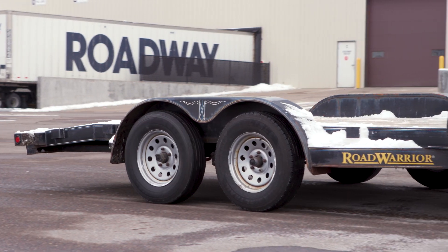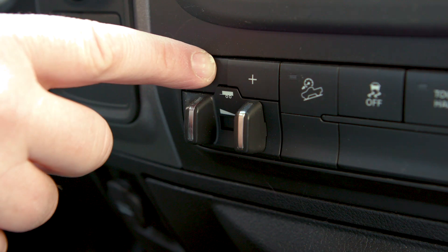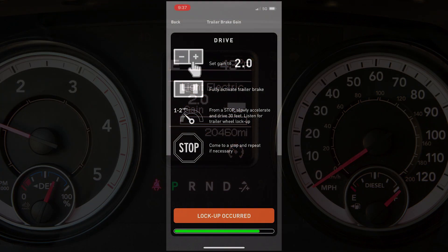If the wheels did lock up during this calibration, tap on the Lock Up Occurred button. The BetterWay will tell you to adjust the gain to a lower number and you will need to follow the calibration steps again.